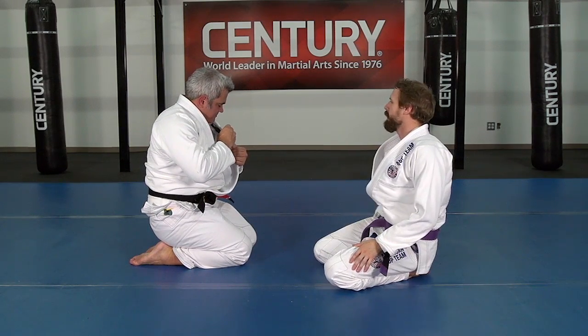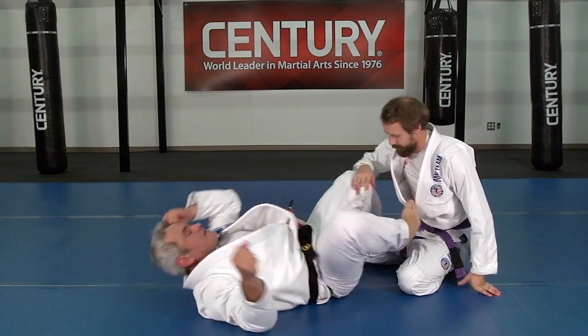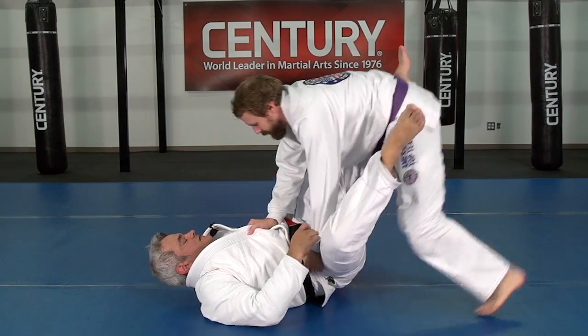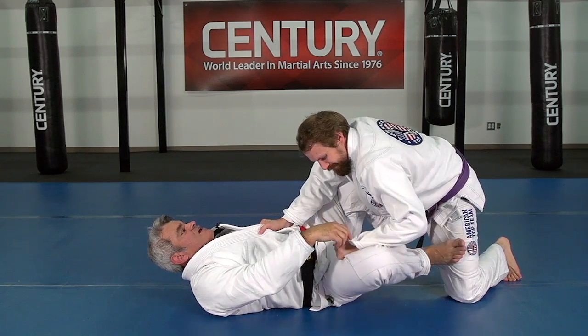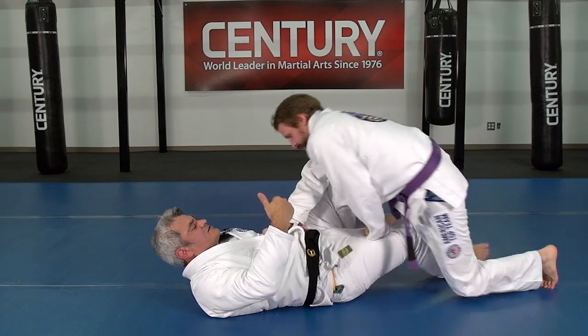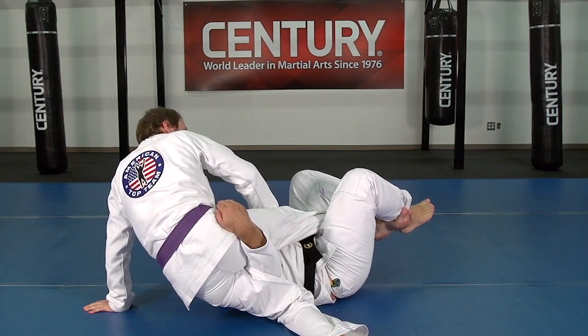Let's do it again. He started passing — he got the knee on the floor. Remember, he can push. Now he's really being successful pushing my leg. When I push the leg inside, I like to do this: keep coming, keep coming, passing. I got this knee pushing him. Now I'm in a half guard.